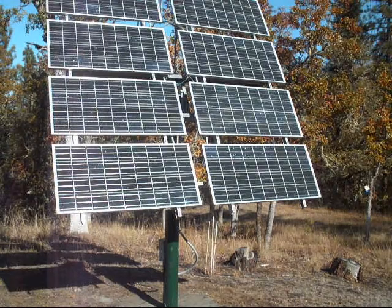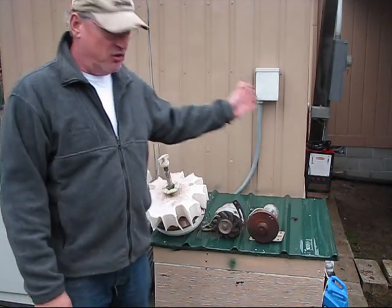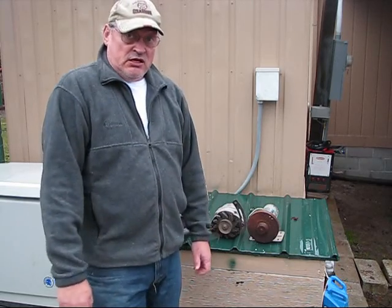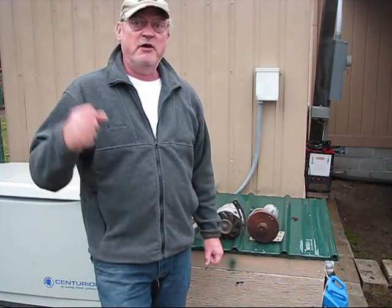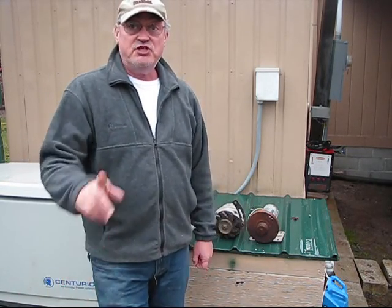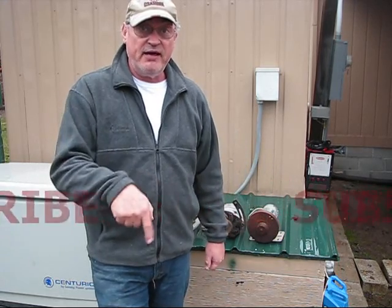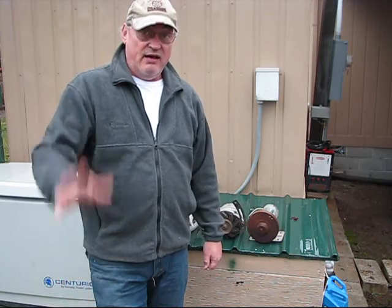Those are my three alternatives — I could use all three, one, or a combination of two. We'll see; I still have to work out the technology. I'm still in the planning stage of building my water wheel and getting the system built. I'm Jerry Hansen, your host at Pine Meadows Hobby Farm. Thanks for coming — please subscribe, give me a thumbs up, leave a comment, and look for us on social media.